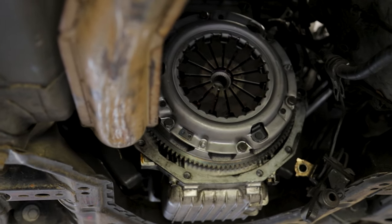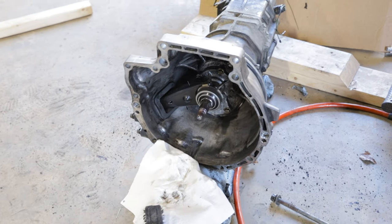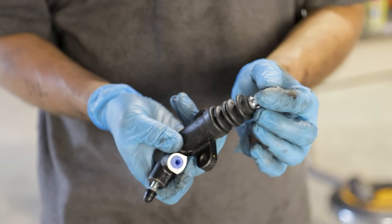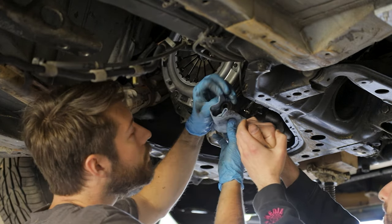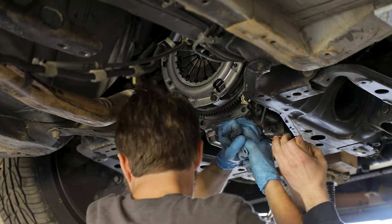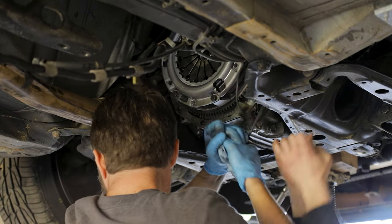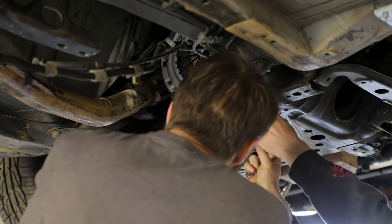We now have a new clutch, flywheel, and rear main seal installed. Now it's time to get the transmission back in place, but first we're going to swap out the slave cylinder while we're here. We break the line free on the old slave cylinder, unthread it, and swap the new one in.